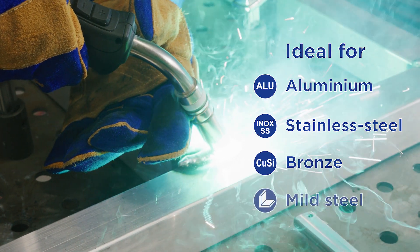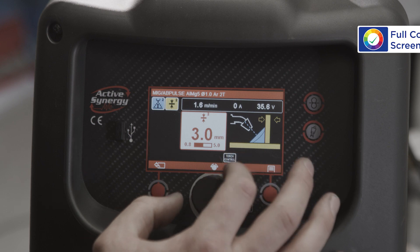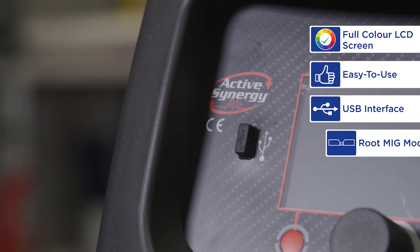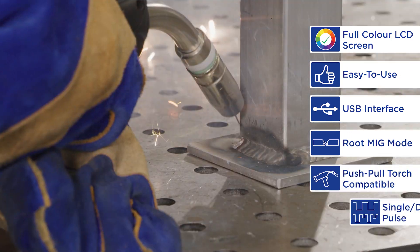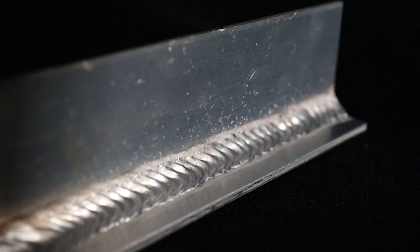bronze and mild steel wires. The ULTRA 220MP features a colour LCD screen with easy to use controls, USB interface, root MIG mode and push-pull torch compatibility, single and double pulse for fast and professional welding that rivals TIG welding.